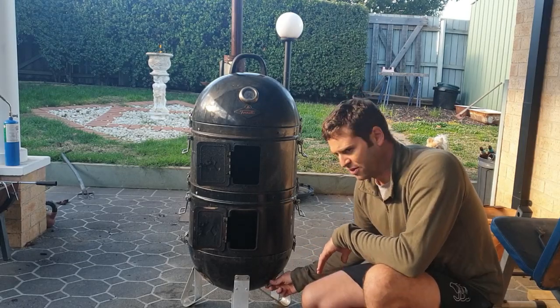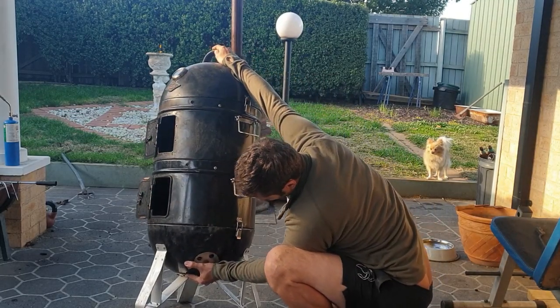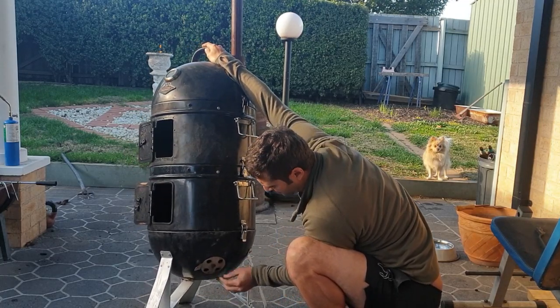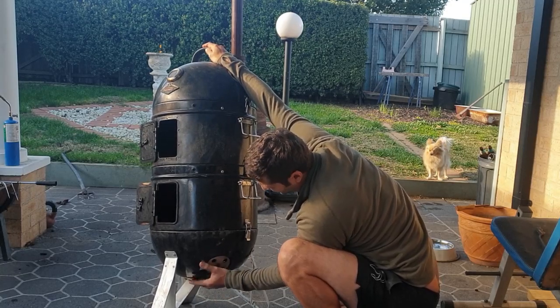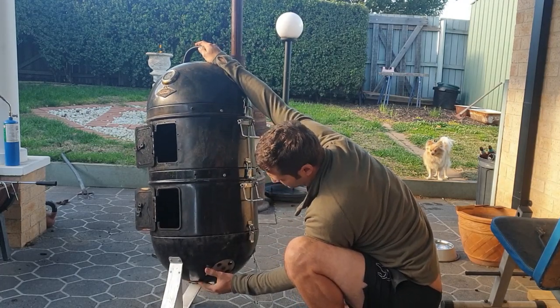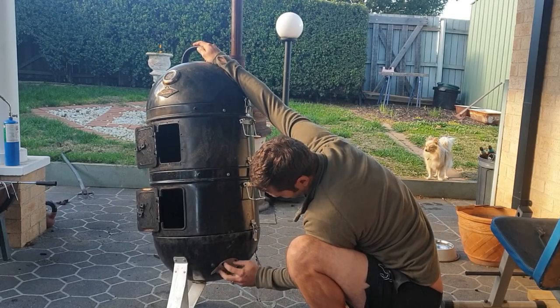The only other thing is the vent on the bottom has become really tight — that one's starting to seize. The other two still work reasonably well. I've found that giving it a scrub with a wire brush every now and then, cleaning it up, and applying a bit of olive oil or cooking oil tends to loosen them up.